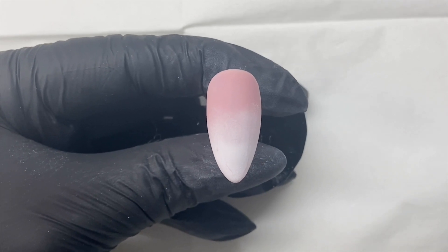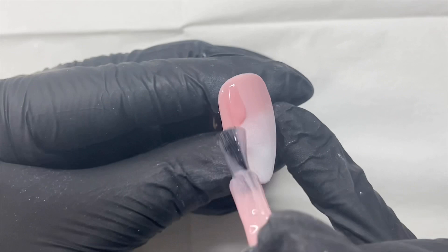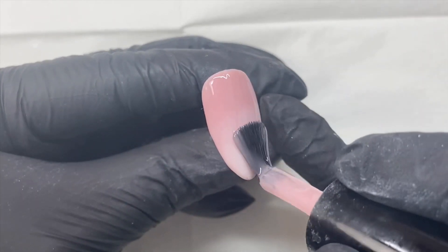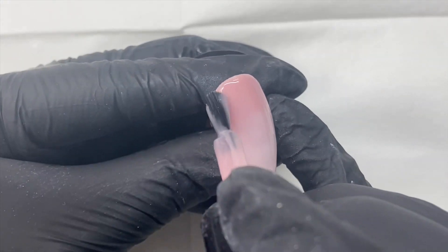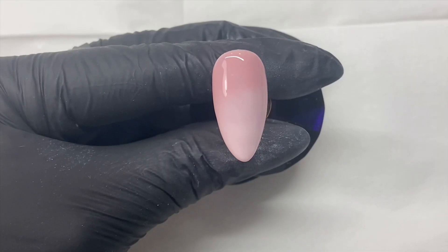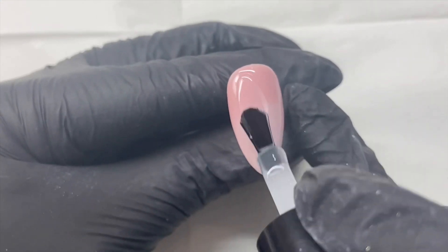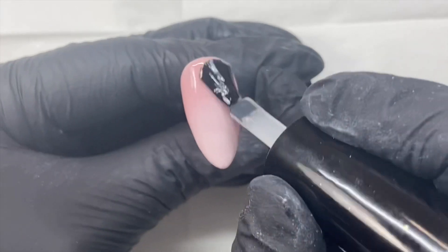Now that's fully cured, I'm going to go over with a thin coat of Give Me Strength just to help blend those two colours in together. Now we can just go over with our top coat once that is cured, and then cure this final coat of top coat in the lamp as well.